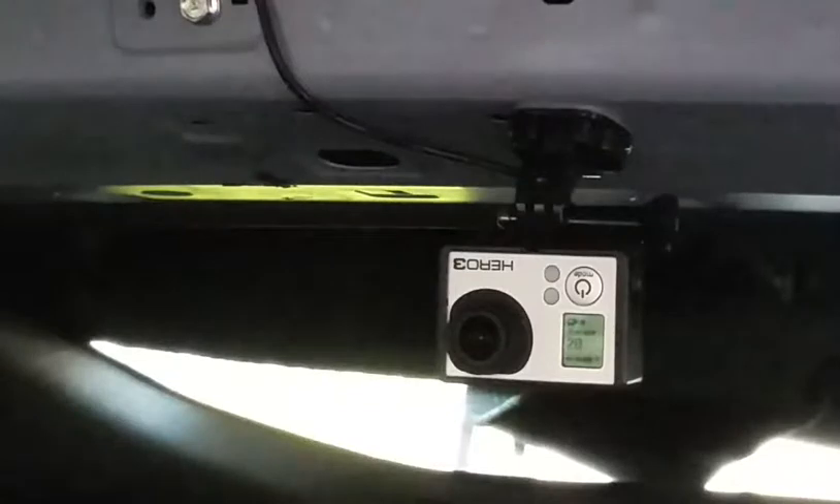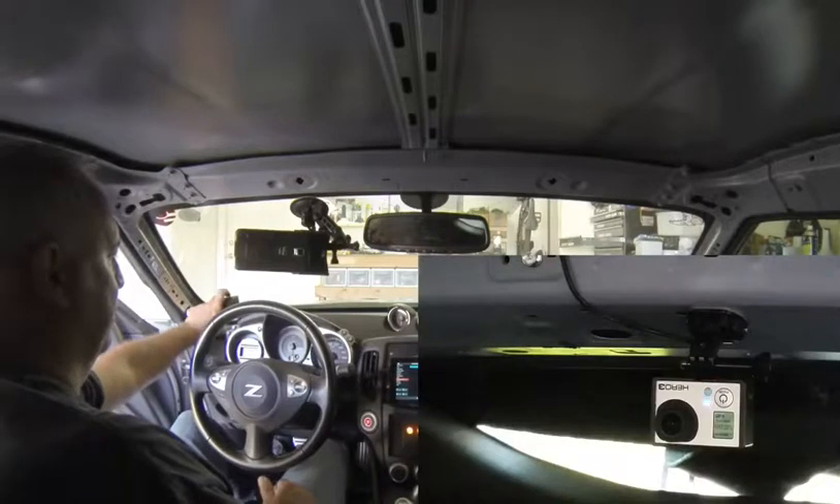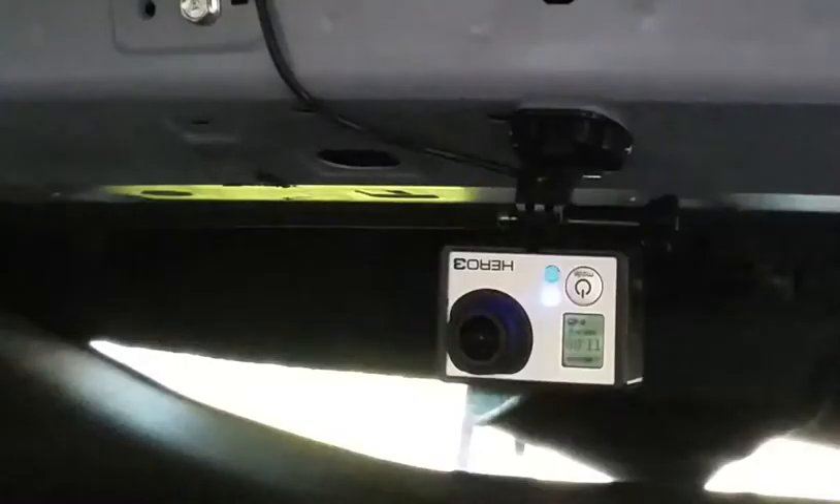Here we go. There it's on. Just give it a couple seconds here. And then we'll turn it off — put it back over. And there you go. Pretty cool.